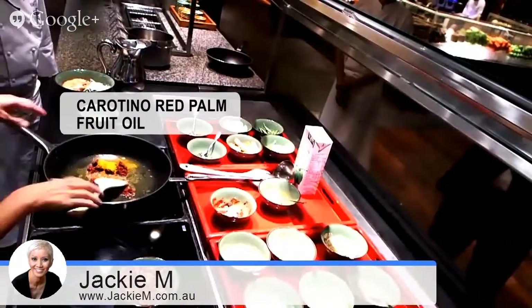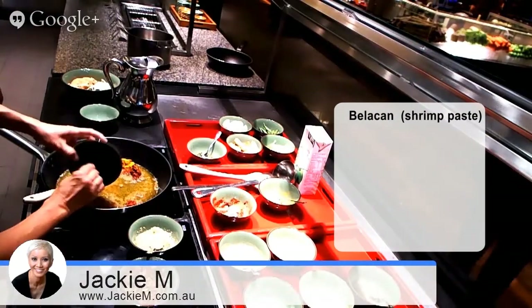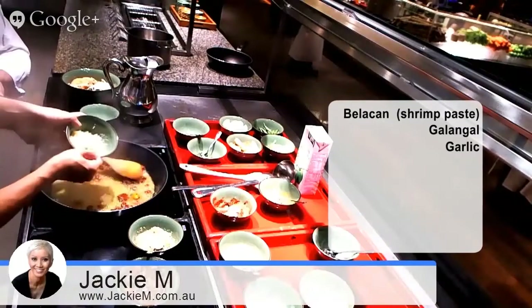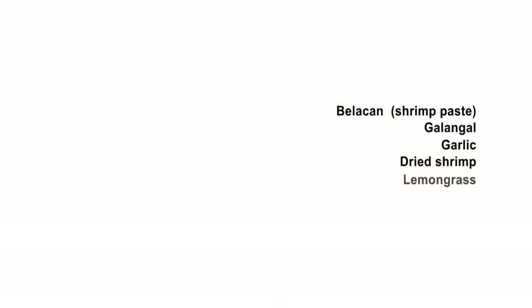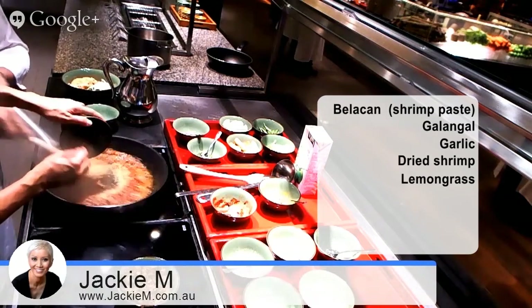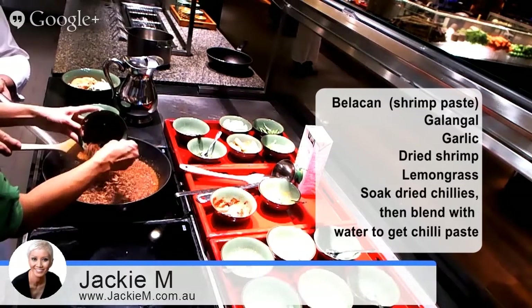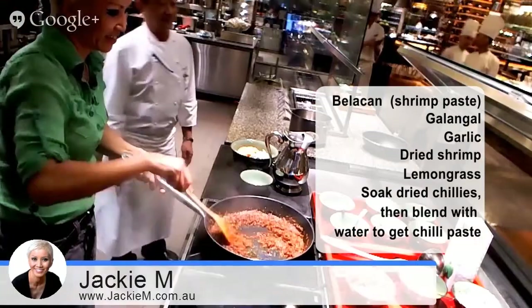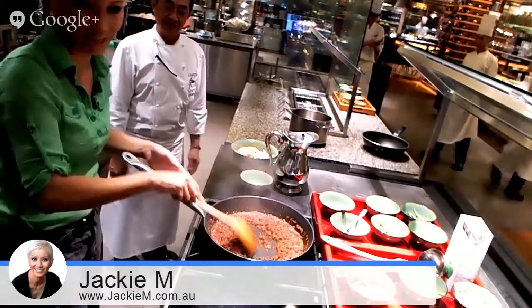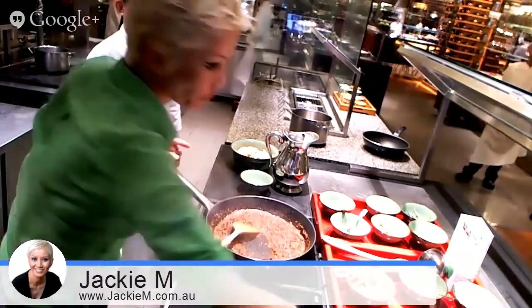So what I'm going to do is just heat up some oil. Now I'm going to add to the blender the dried shrimp. So this is my laksa paste. I'm going to put a bit more, and I'm going to put the sugar in.